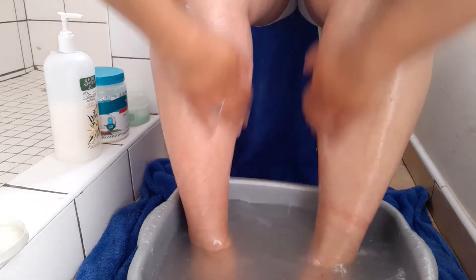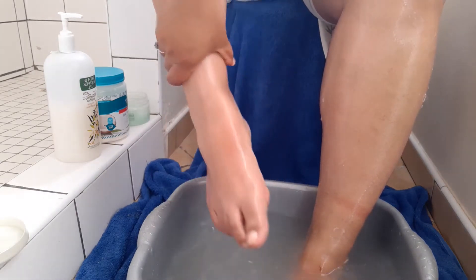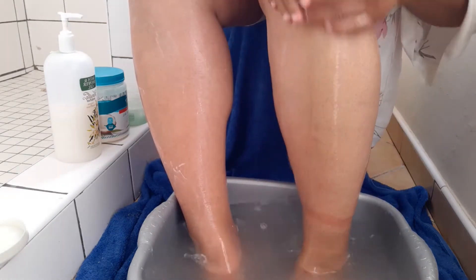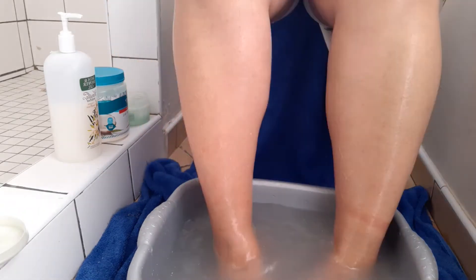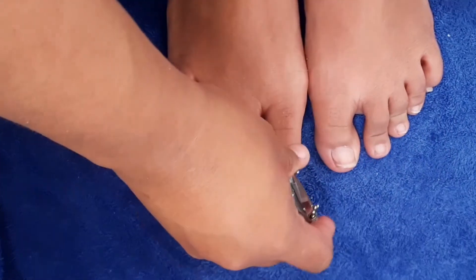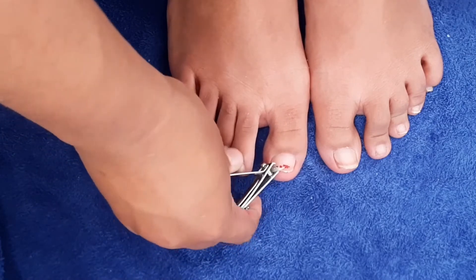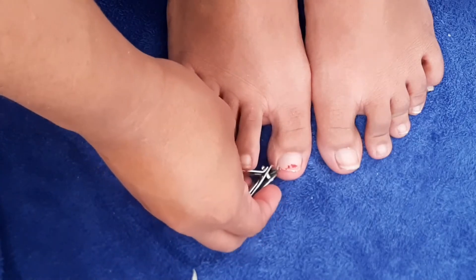After shaving my legs I moved on to washing them and then drying them. And now I'm moving on to my feet — as you can see here I'm just trimming my nails. I haven't cut them in a while, so I was just trimming them. I also have a little bit of nail polish left over on my toes.